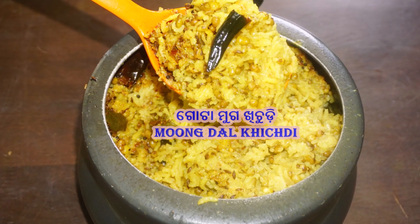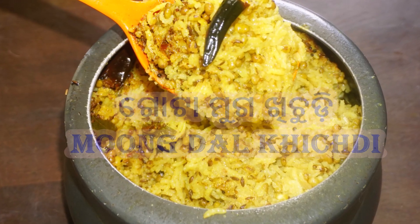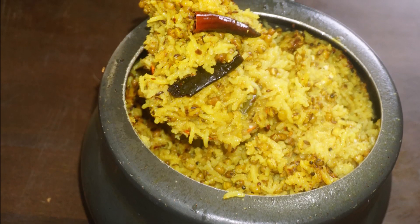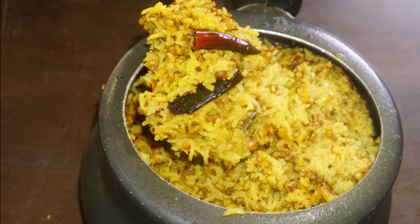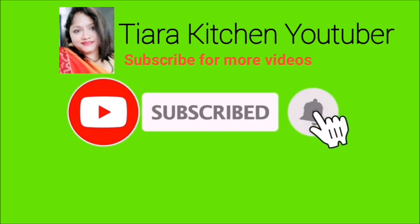Hello everyone, welcome to TRI KITCHEN. Friends, today we are going to show you a small recipe. If you want to see the recipe, subscribe to the channel and press the bell icon.